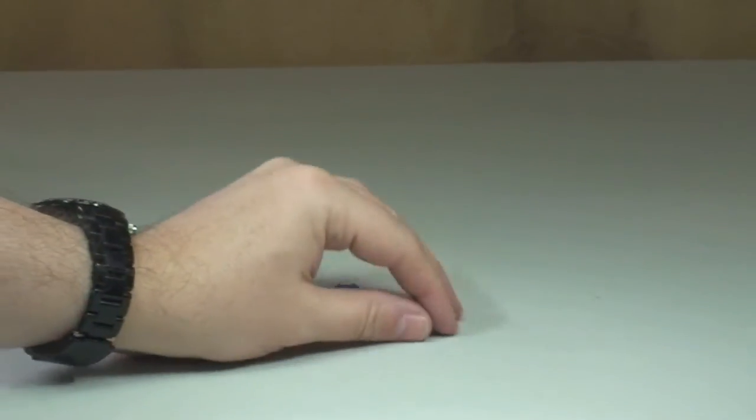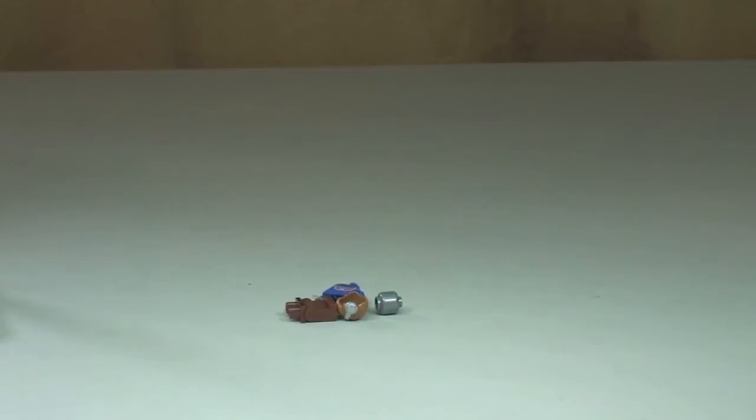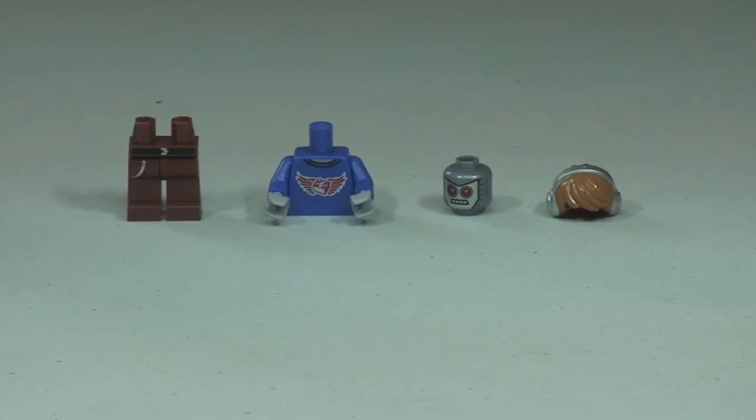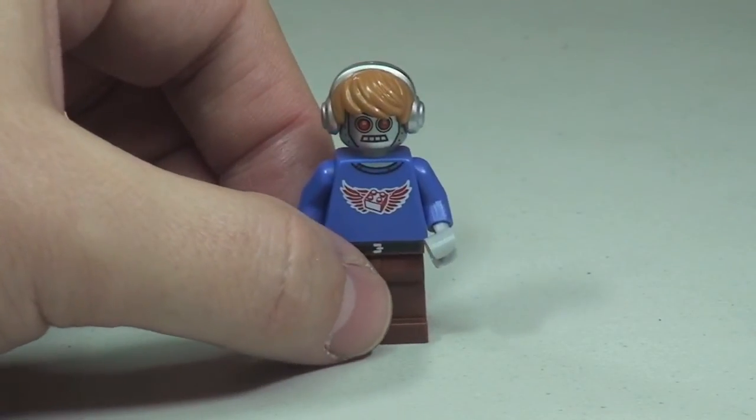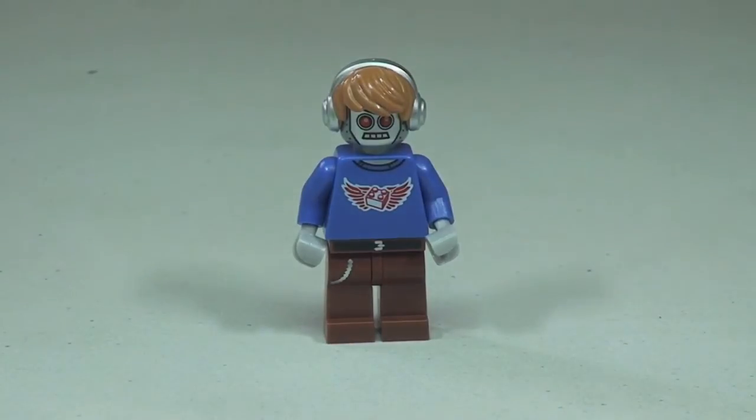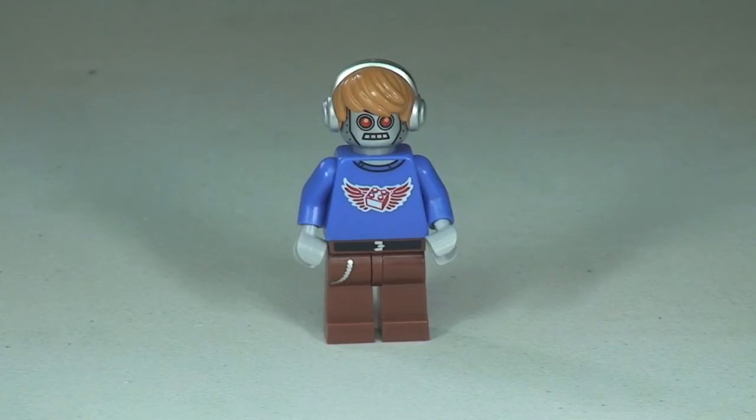There's our first look at the pieces. Let's just get him assembled. There we go, so there's our Radio DJ Robot.